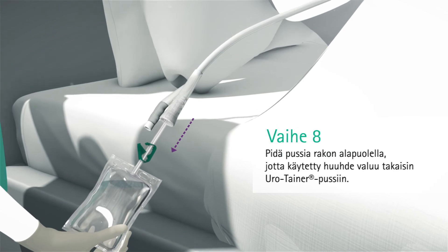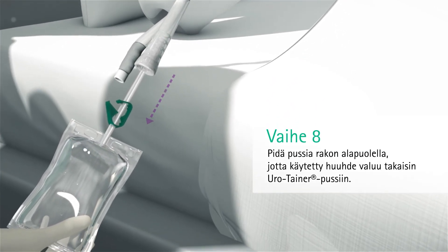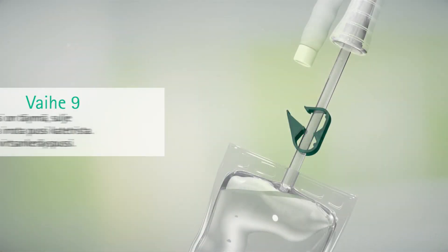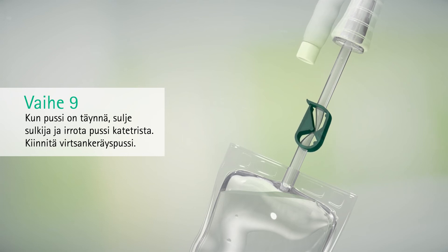Hold the bag downwards to allow the used solution to drain back into the Urotainer sachet. When the bag is full, close the clamp and remove the bag from the catheter.